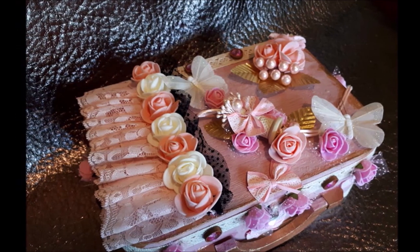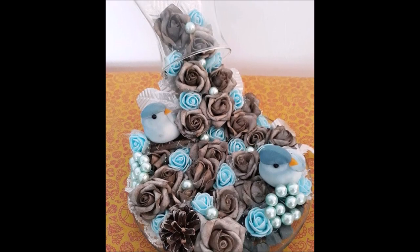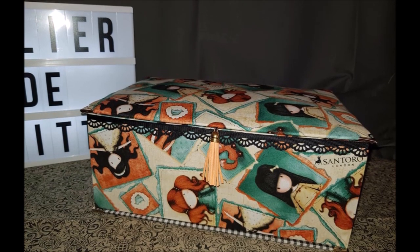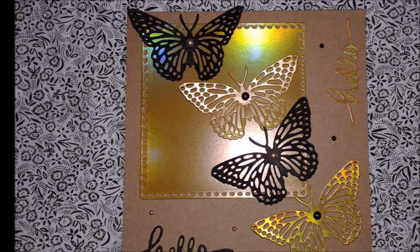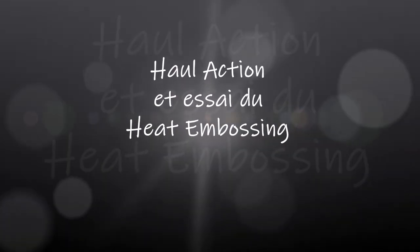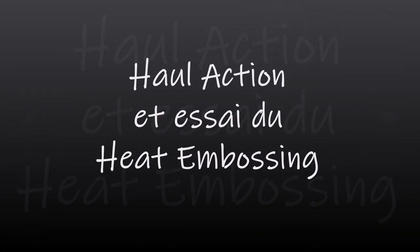Bonjour tout le monde, on se retrouve aujourd'hui pour une nouvelle vidéo. Alors aujourd'hui, un mini haul, mini haul Action. Voilà, je suis allée à Action aujourd'hui faire deux, trois courses.